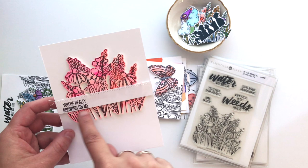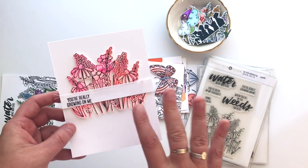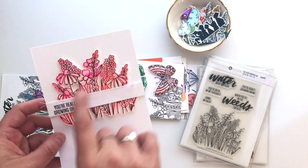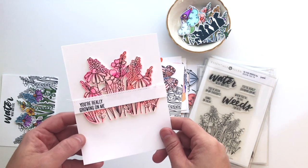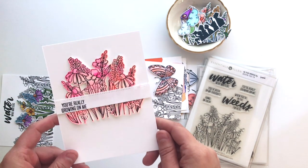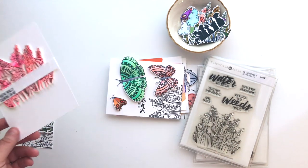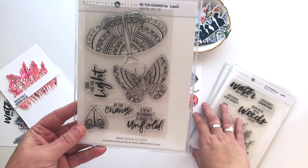For the sentiment I chose You're Really Growing on Me, and because I wanted it cleanly on there but with some personality, I just stitched across it. I put that little strip of paper with the sentiment on top of the floral, stitched across it through my sewing machine with white thread, and then adhered that piece to the card with foam adhesive to give it some dimension. It was very different from the kinds of cards I've been making but so much fun — it reminded me I need to do simple things like that more often. And since I already had the sewing machine out, I went ahead and used it to play with the Be the Change set as well.